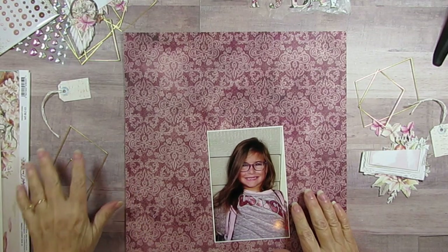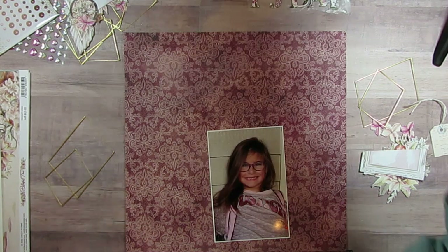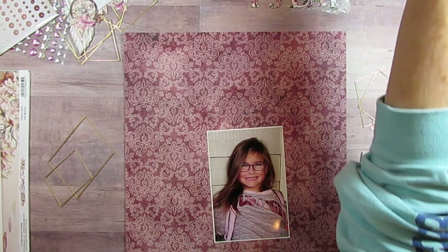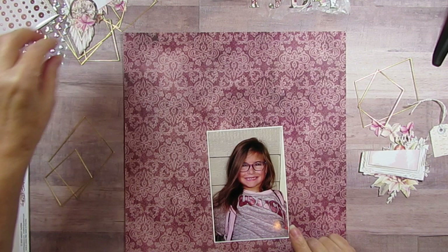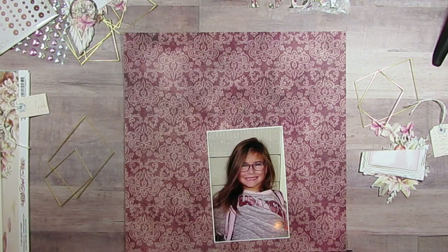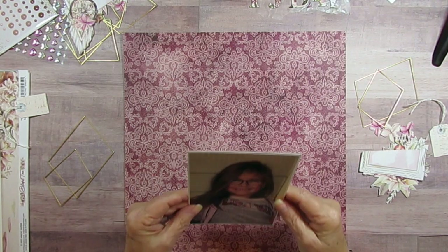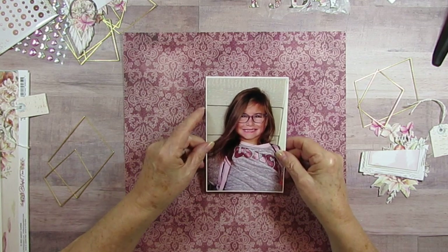Good morning everyone. Today I am still doing the 30 Days of Sketches with Christy's Beautiful Life and also the Collection Obsession. I am using the Blissful Time by Minté. I have my granddaughter here, Alex, who is one of the twins.